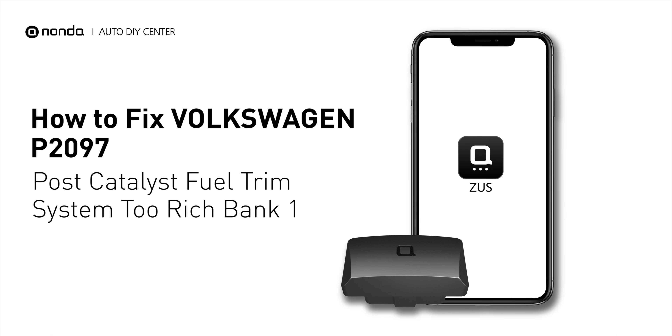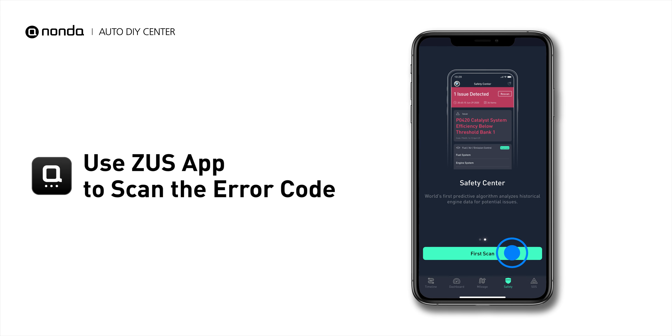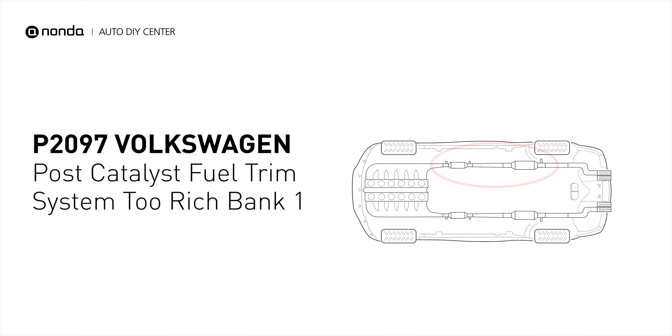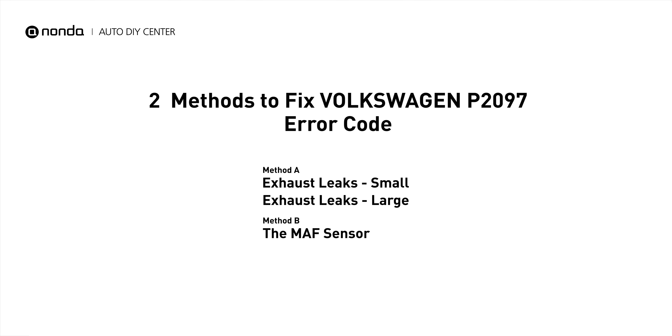This P2097 repair video is dedicated to Volkswagen drivers. If your Volkswagen is getting a P2097 error code, this video will show you two practical solutions to fix it at home. Use the Zeus app to scan your vehicle and see the error code P2097 — it indicates the powertrain control module perceives a lean fuel-to-air mixture downstream of the catalytic converter. Here are two of the most practical solutions.